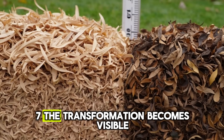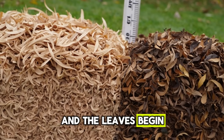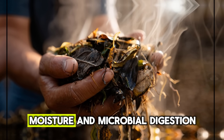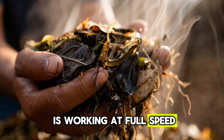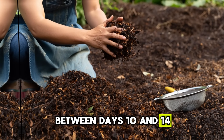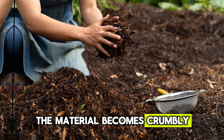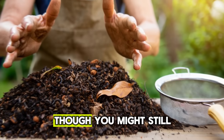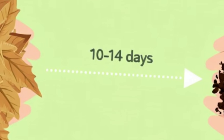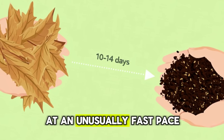By day five to seven, the transformation becomes visible. The pile settles lower as the structure collapses, and the leaves begin turning darker and more pliable. At this stage, the mixture of heat, moisture, and microbial digestion is working at full speed, creating the perfect conditions for rapid composting. Between days 10 and 14, you'll start to see what gardeners call half-finished compost — the material becomes crumbly, darker, and noticeably richer, though you might still spot some larger pieces. This is the moment you know the process is succeeding: nature is converting dry, stubborn debris into nutrient-dense soil food at an unusually fast pace.